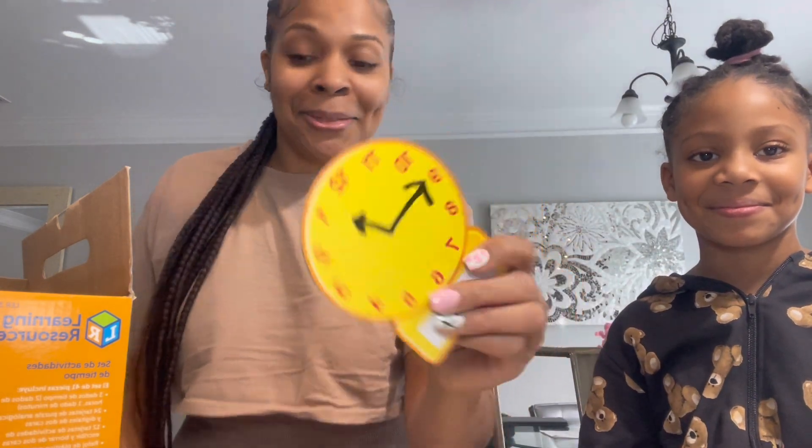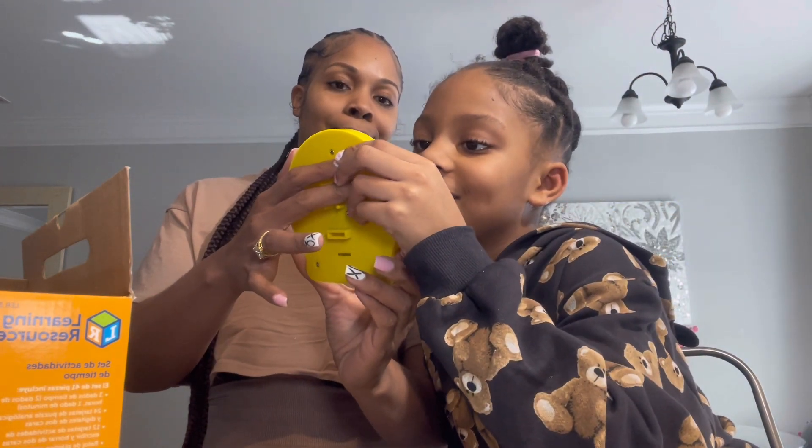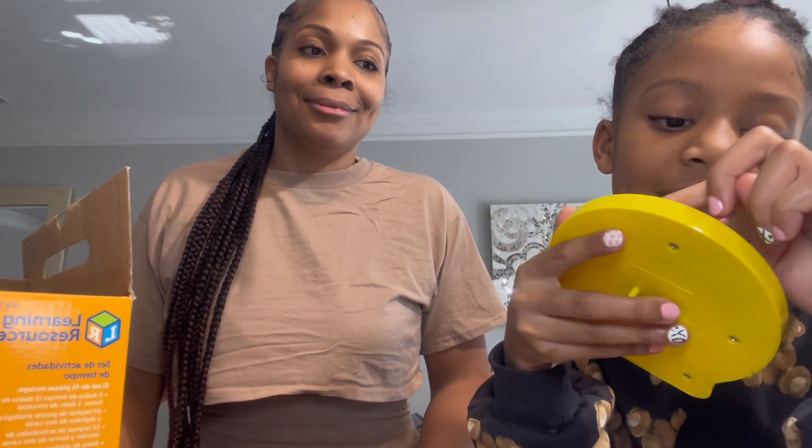1:45! Okay, what time is this? She's pointing — that is 1:30. Let me tell you something, guys: if the hand is not exactly on a number it still counts, because it has to go to the next number. She got it — you are so smart!